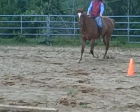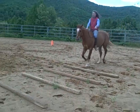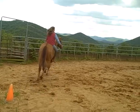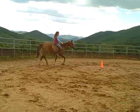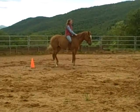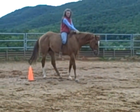She'll end with a trot over, and then a whoa and a nice back.